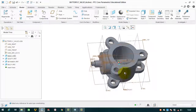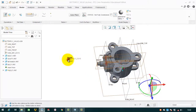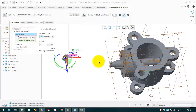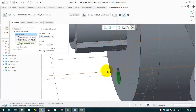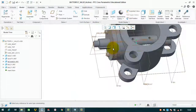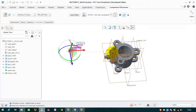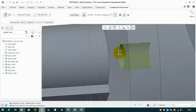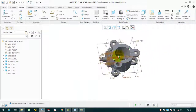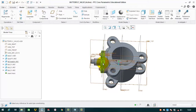Now we have to add the second and third bolts. For the second bolt, import bolt, open, select the cylindrical portion, then select this hole, then enter. Similarly, import the third bolt, open, left click, select this inner cylinder and this surface, then OK. So we have assembled: the body, the shaft, the retainer, and three bolts.